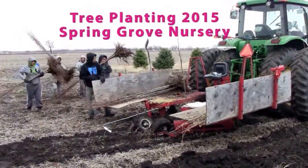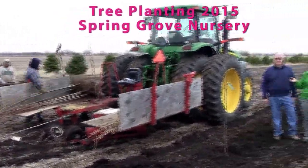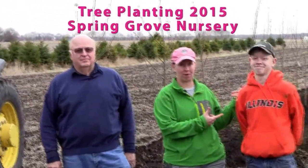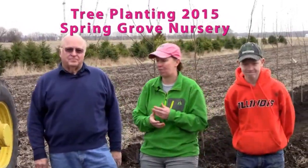This is my dad here with us. He is the fourth generation on our family farm. I'm the fifth, and then my son Joey on spring break — he's helping out this week too. So sixth generation of our farm.